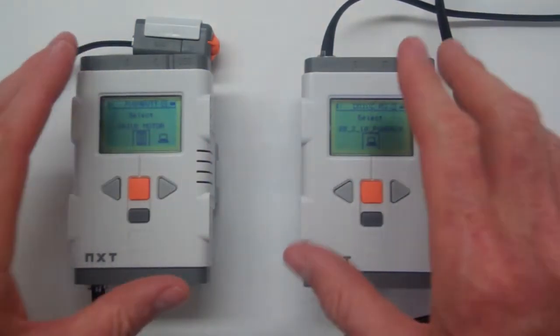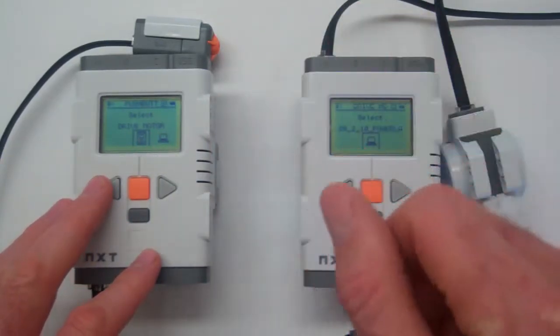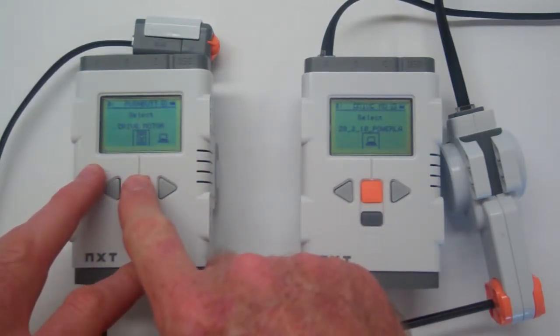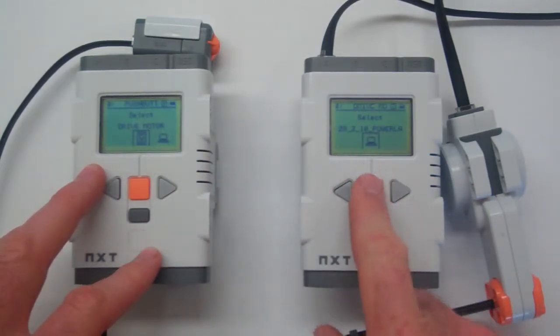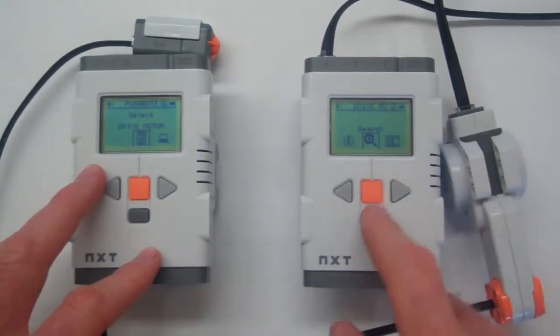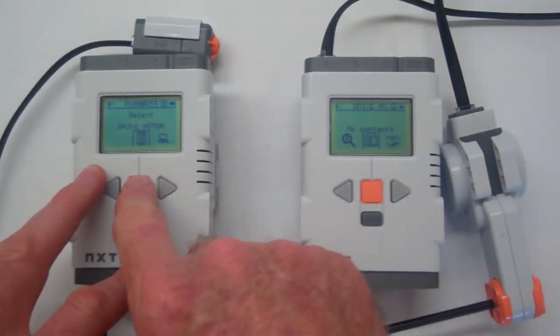This is a little bit of a different result. This one has found 'drive motor', and this one hasn't found 'push button', but that may be OK. We'll just try to link now. Press this one, and exit from there. Go into Bluetooth and select drive motor.